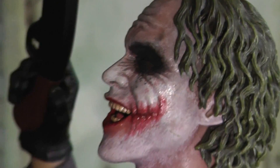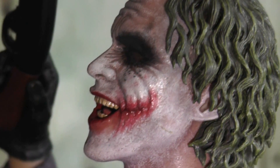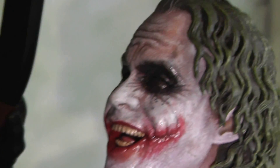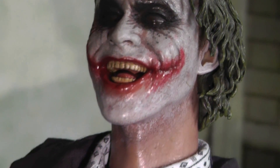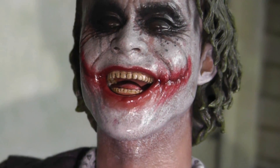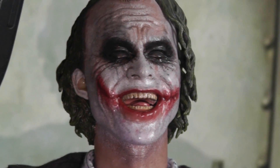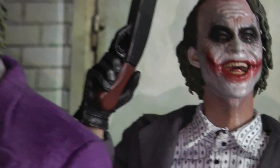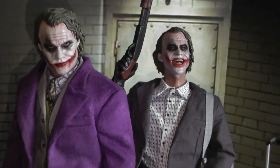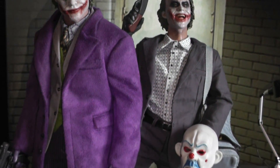Side shot of the laughing face — I can't help myself, I really love it, I like it more than the other head. Hot Toys really did an excellent job. Look at the teeth and the tongue — everything is so nicely done, it's incredible. Both head sculpts are super nice, but somehow I prefer the laughing face.